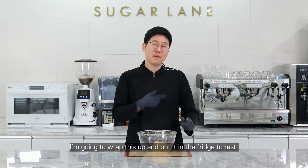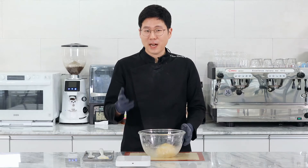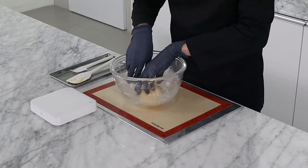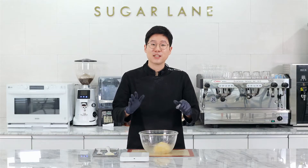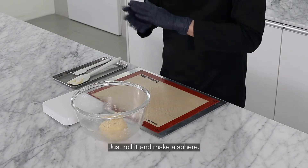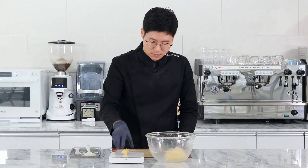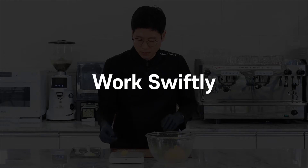I'm going to wrap this up and put it in the fridge for about half an hour. So that's been in the fridge for about half an hour. I've taken it out and now I'm going to make cookies of eight grams each. Just roll it and make it a circle. Don't let it stay in your hand for too long — it'll melt.